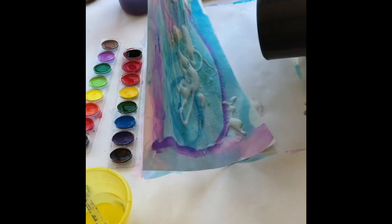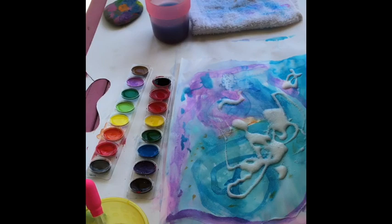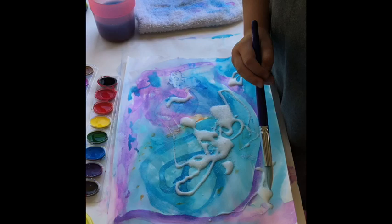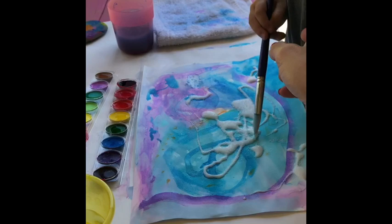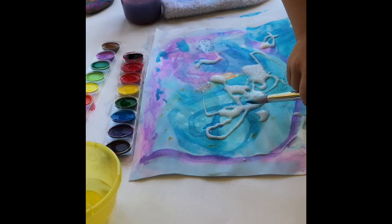So then we take off the excess, and then she takes more watercolor with her brush. Pick whatever color you want. And then you just barely dab on where the glue is. What color do you want? Blue. Okay, blue. Watch — you hold it and you just barely dab it, and it turns the glue the color that you want it. Isn't that cool?